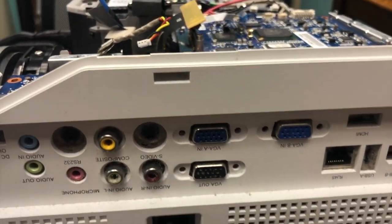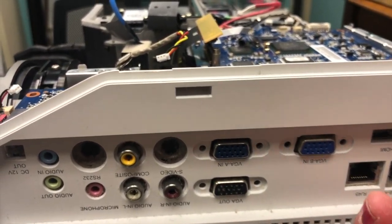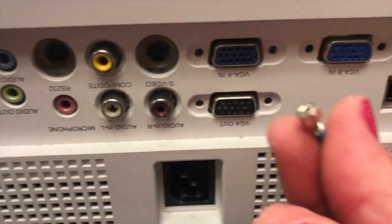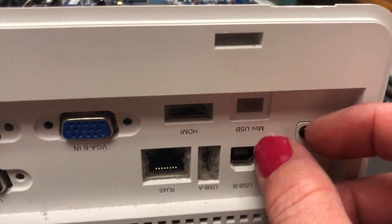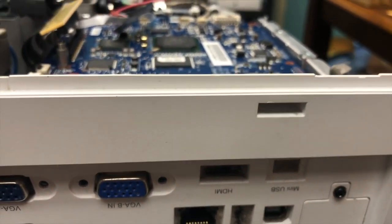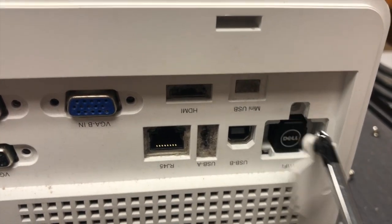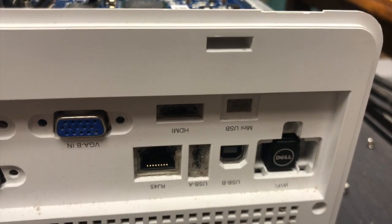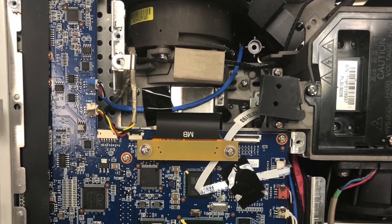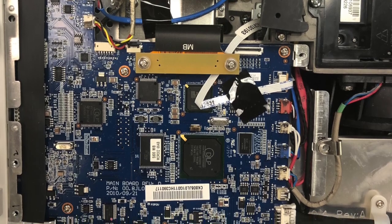You'll have to remove all the holder screws for your VGA connections — there are six of them. Then if you have a wireless card, remove it from this slot right here, pull it out, and slide out the card.